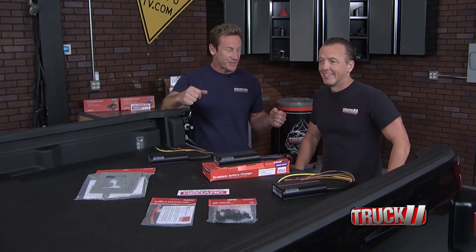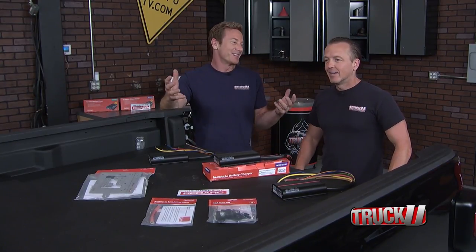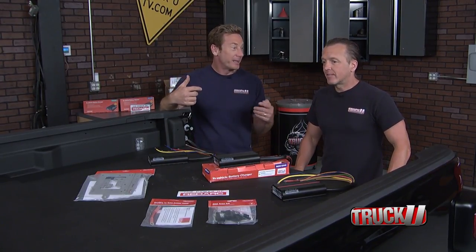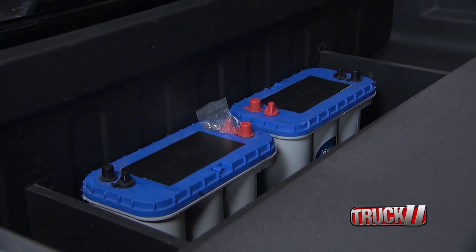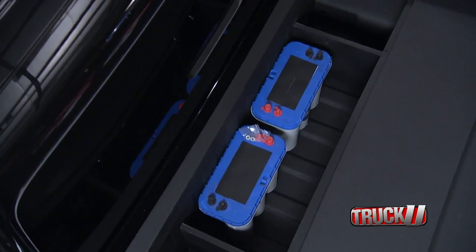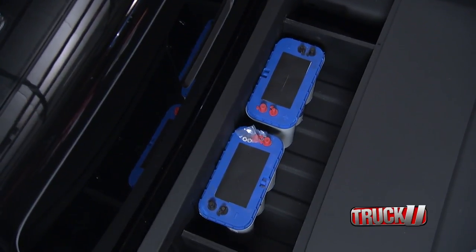And then we're going to have all kinds of power for all those toys and gadgets that you want. Oh, you mean like coffee in the morning? Yeah, like those obscure luxuries. And lights. I'm painting a picture you would like — a blender for margaritas. So now we've got all the power we want to really get the good blender.